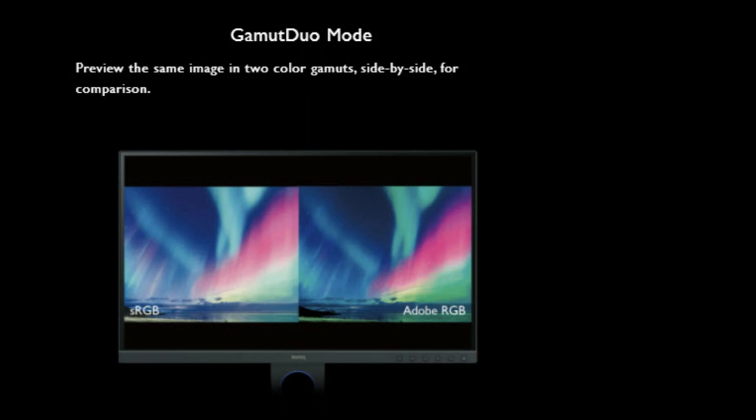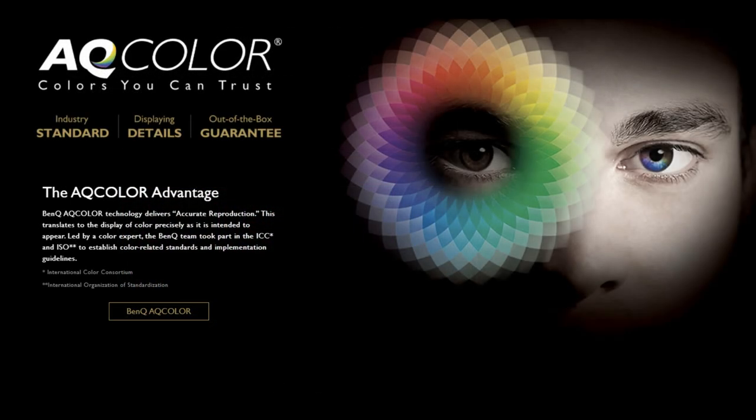Video format support includes Gamut Duo. What Gamut Duo basically does is let you compare sRGB for website use side by side with the same image in Adobe RGB for print. So if you have an image you want to use on your website and also want to print it out, you can compare them simultaneously. Also worth mentioning is AQColor — it's BenQ proprietary software that keeps colors accurate so that what you see on screen matches your print. For client work involving logos, that consistency is critical.